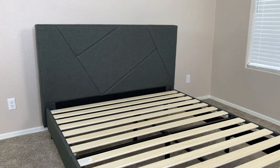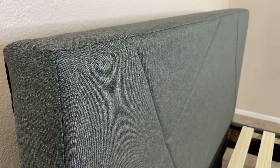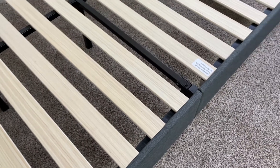Besides just looking nice, this bed frame is also really durable, being able to hold up to 350 pounds for the twin variant, and up to 700 pounds for every other variant. Underneath the upholstery, the bed frame has a really durable, full steel design, and in addition to this, the wooden slats are strong enough to hold a mattress without a box spring.